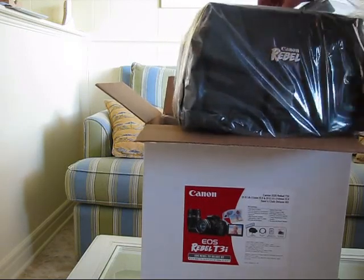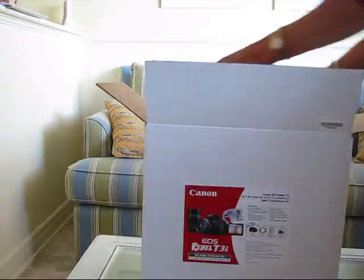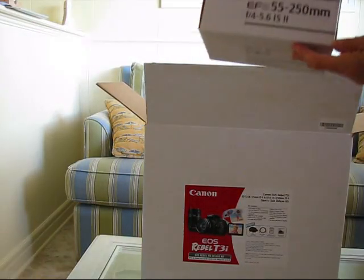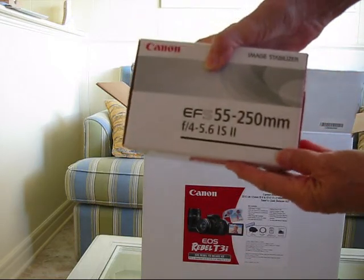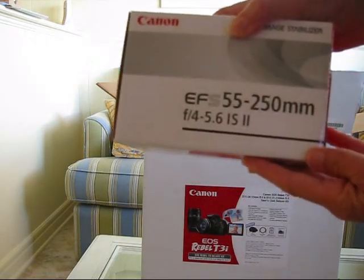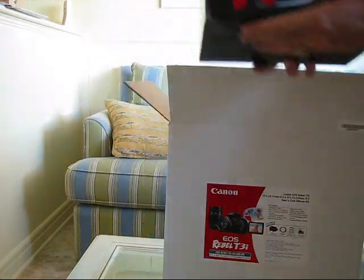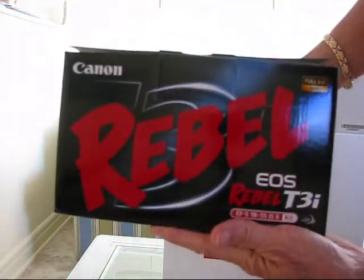It's got a nice case. Here's the lens — the 55-250. Here's the camera box.